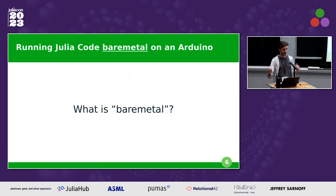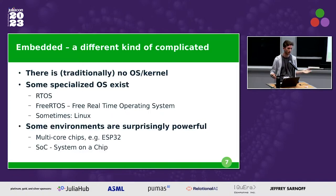What really is bare metal? Bare metal means running on a chip directly — there's no operating system. Traditionally, on a microcontroller we interact with hardware directly. You do have some specialized options like real-time operating systems (RTOS, FreeRTOS), and sometimes even Linux, but generally there's too much overhead in any operating system to be actually useful in this environment. Space is very valuable, power is on a budget, and you are very restricted in the kinds of things you run — you need very precise control.